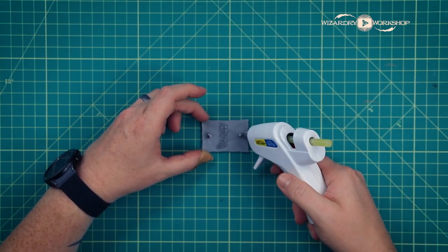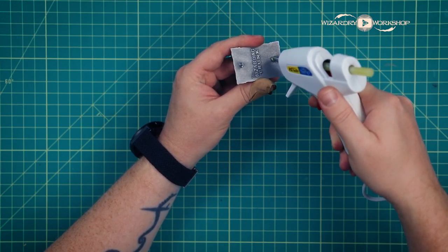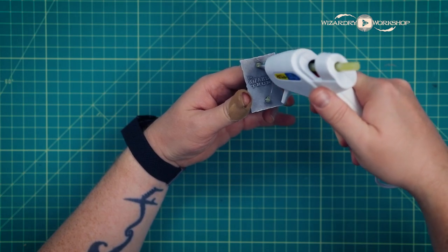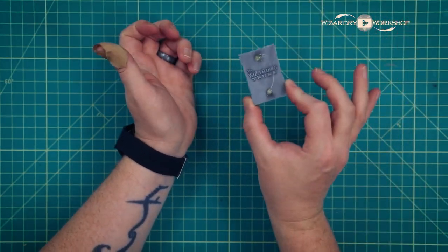Next, we are going to take a hot glue gun and just put a small dollop of glue where you cut the pins, because you don't want that to stay sharp — you don't want to accidentally poke yourself later. So we're just going to put a little bit of hot glue on there and let it dry so that we don't hurt ourselves.